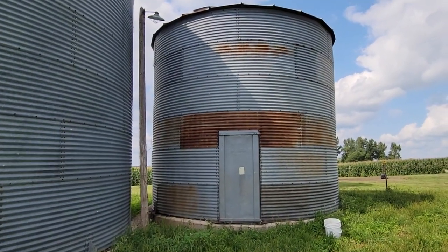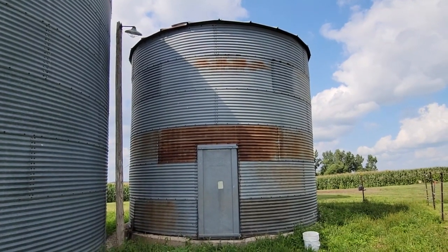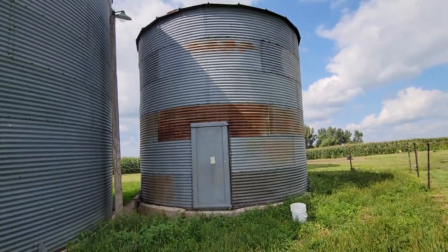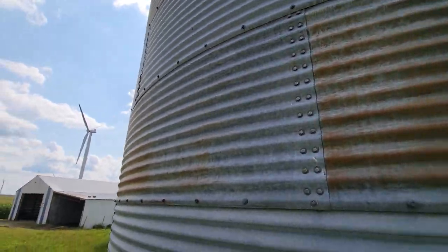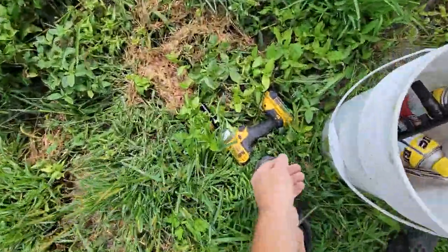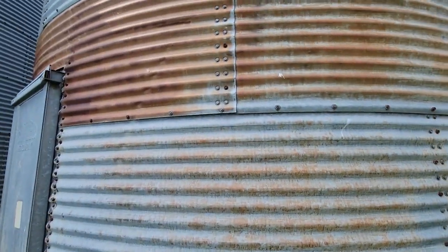I'm going to pour a cement slab, set it on the concrete, and ultimately turn this thing into a gazebo. We have got some impact tools here and we're going to have a go at it.